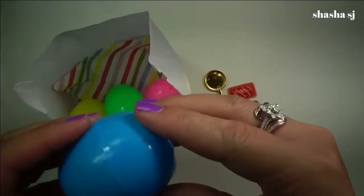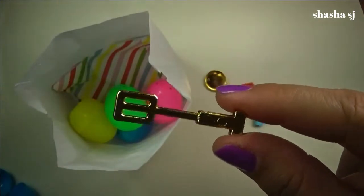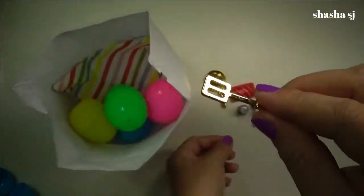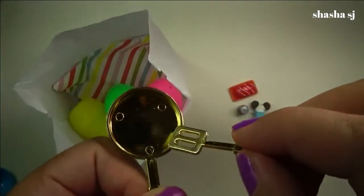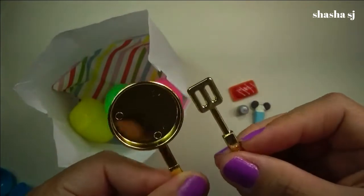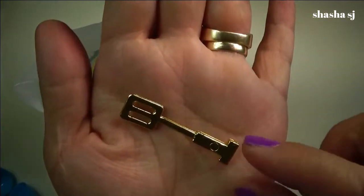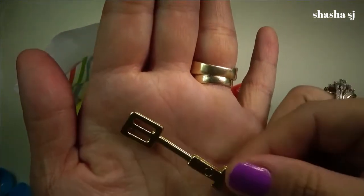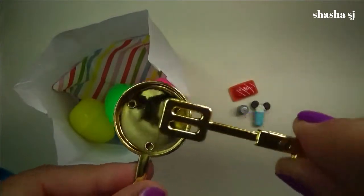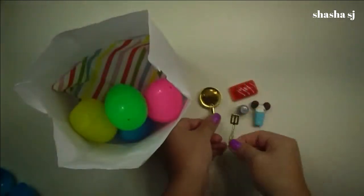Let's do another blue one — ready? Oh! It's a spatula! It's like when you cook something — it matches! So cute, look at that — super adorable tiny spatula. Like for frying, you know, when you fry an egg, like this. It's perfect. Super tiny, gold — I love the color too!